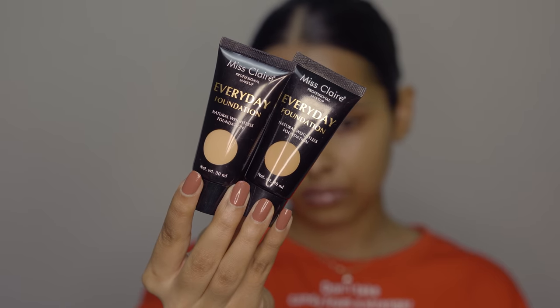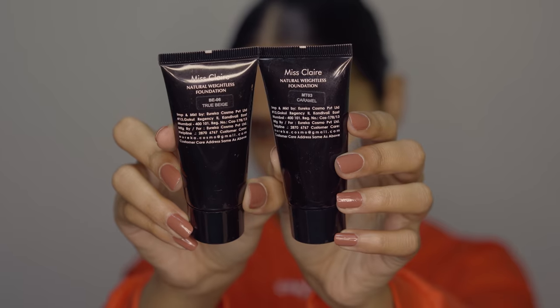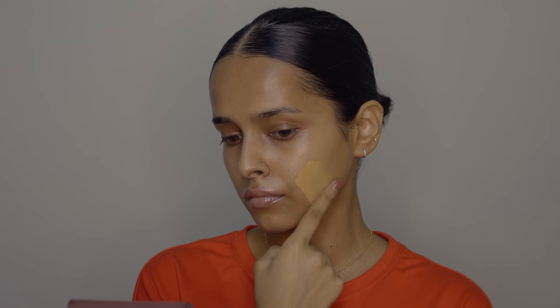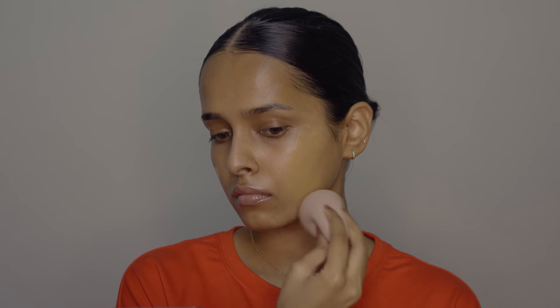After this we have foundation. I'm using the Miss Claire Everyday Foundation in BE06 True Beige and MT03 Caramel. MT03 Caramel suits me but it does oxidize a little, so I mix the two shades together. This foundation has 16 shades, a demi-matte finish, medium buildable coverage, and it's very lightweight. I gently build it up around my mouth to cover hyperpigmentation.